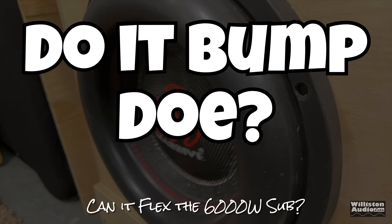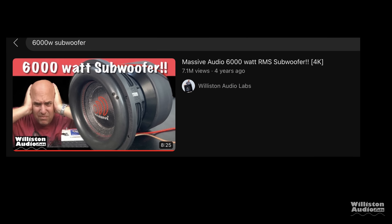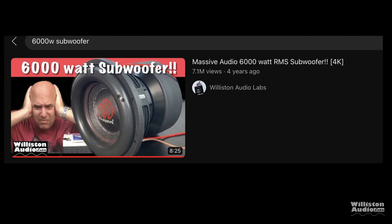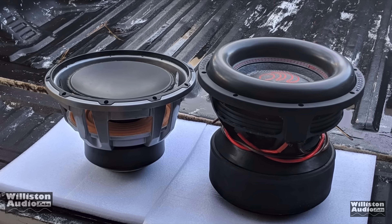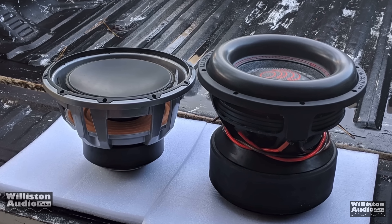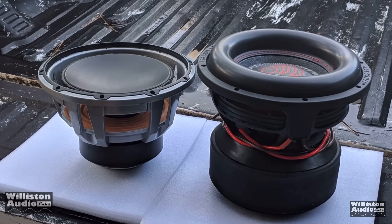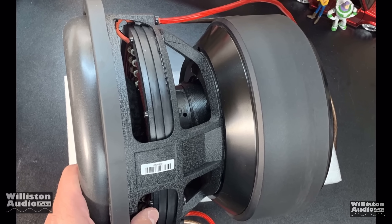Now for the subwoofer part — the do-it-bump-dose section — we decided to go ahead and try this massive audio subwoofer, currently at 7.1 million views on my channel showing off the 6,000-watt subwoofer. Why not try a $60 amp on this massive beast? The sub has dual one-ohm coils, but we only used one of them so we get a one-ohm load on the amp. Let's see how it does.